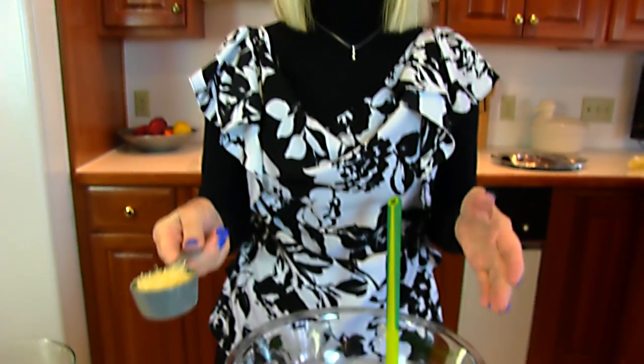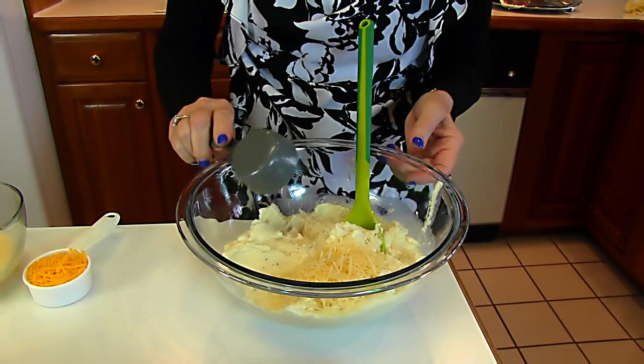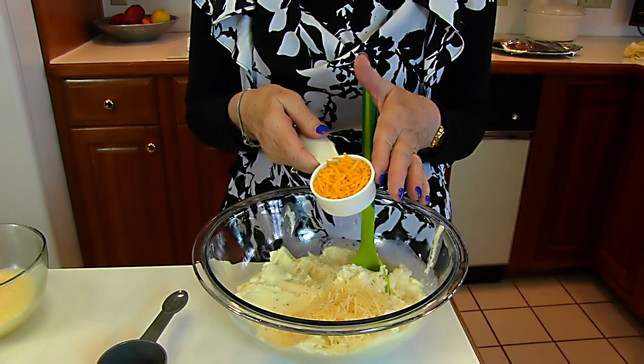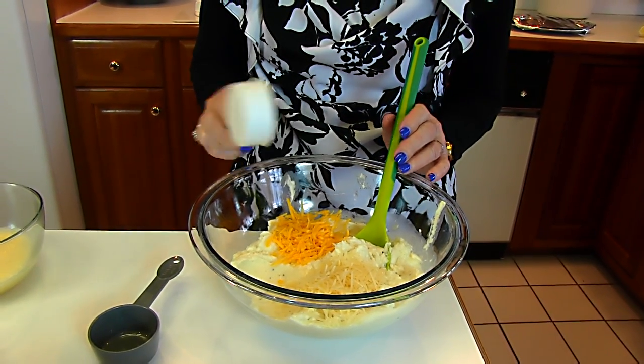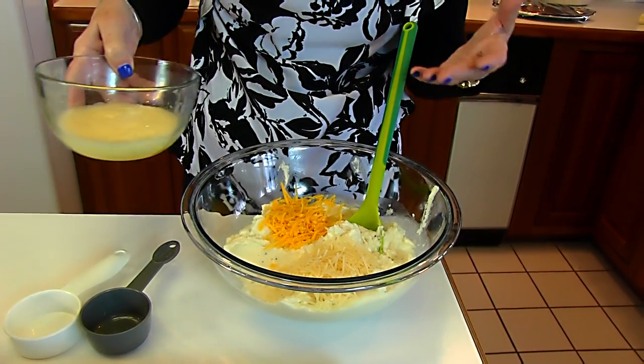So if you start with your mashed potatoes in a large bowl, then you need to add some cheese. This is Parmesan cheese, shredded, one-fourth cup. Then we also have shredded cheddar cheese — finely shredded, sharp, and it's one-fourth cup. And we can just put all these things in down to a point.